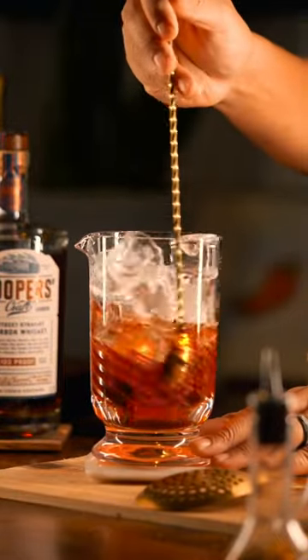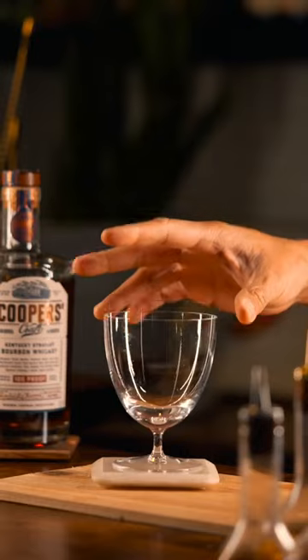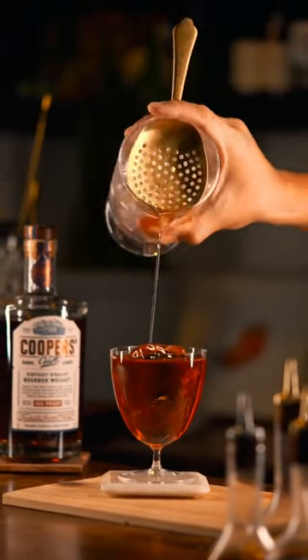We're going to add ice to that mixing glass and stir until it's cold. Next we're going to take a rocks glass or the glass of your choice, add a crystal clear ice cube, and strain and pour our cocktail right over that cube.